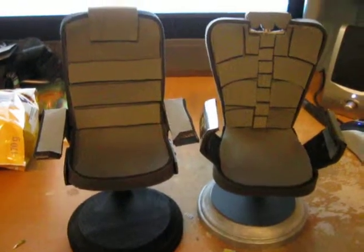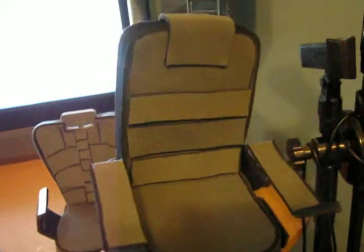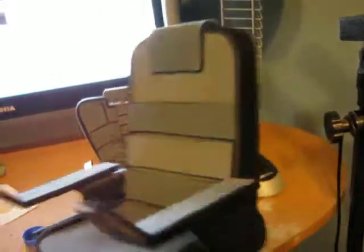I just wanted to make a little video here showing my latest creations. I'm working on the Star Trek 6 chair of the Enterprise A — so far so good, it turned out alright so far, the prototype anyway.